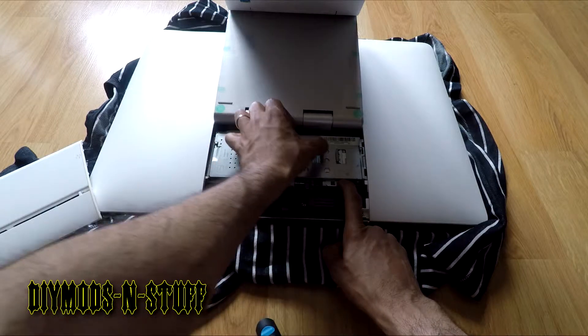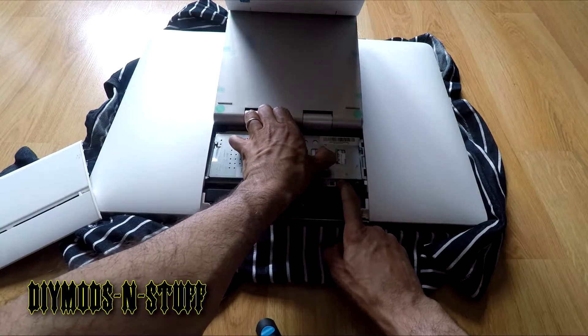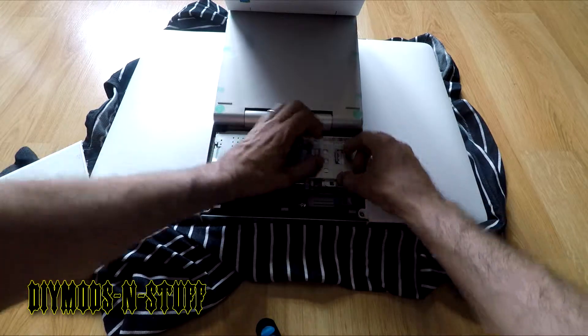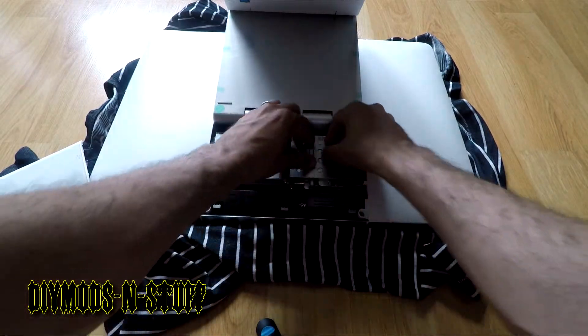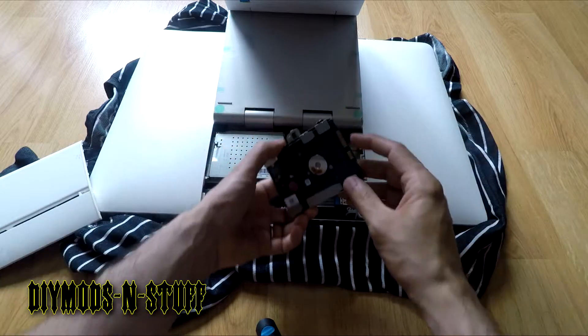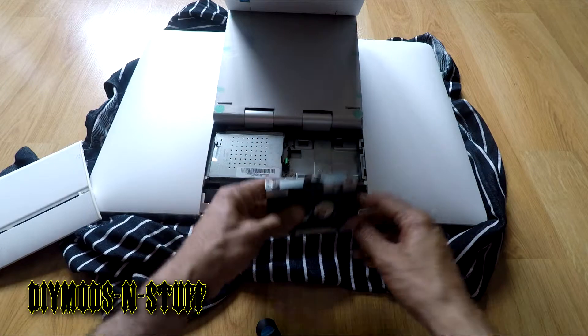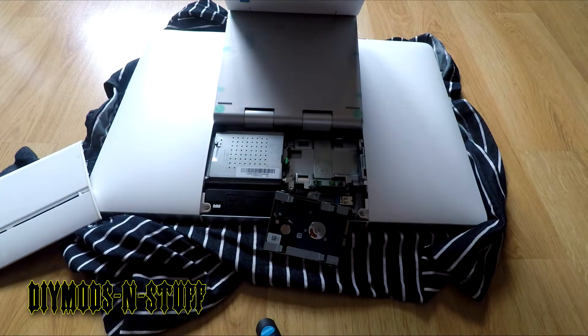Once you push down the green tab, you pull to the side. That disconnects the hard drive and allows you access to the four screws that hold it in place.